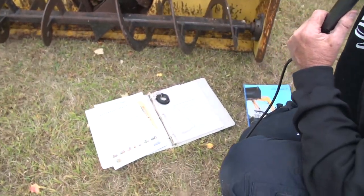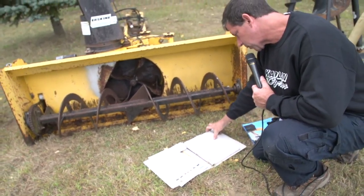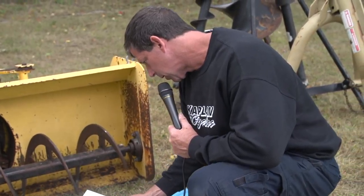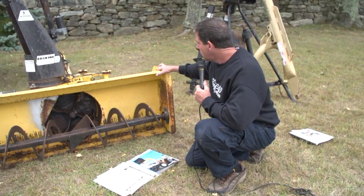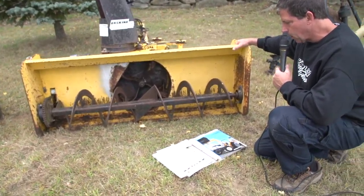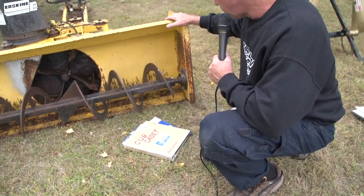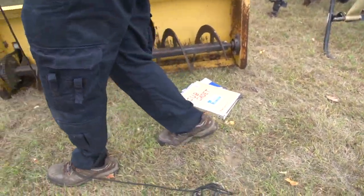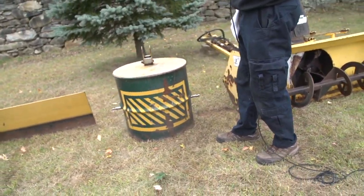This particular snowblower came on the Cub Cadet 7235 tractor. It looks small in the picture, but it was a full-size tractor. It's a model 600 CFM snowblower for Cub Cadet 7000 series tractors. This snowblower is in excellent condition. It comes with everything you need to mount it and it's pretty much ready to go. We used it last winter. It's been sitting outside so it's a little rusty, but all the metal's in mint shape — it's just surface rust.